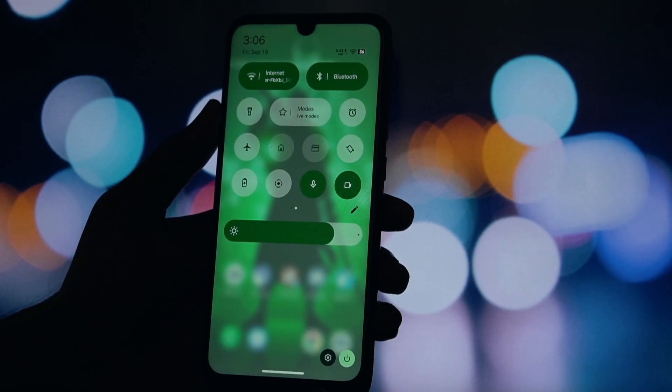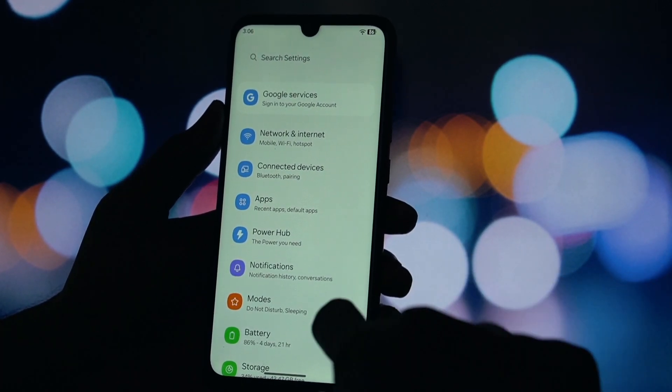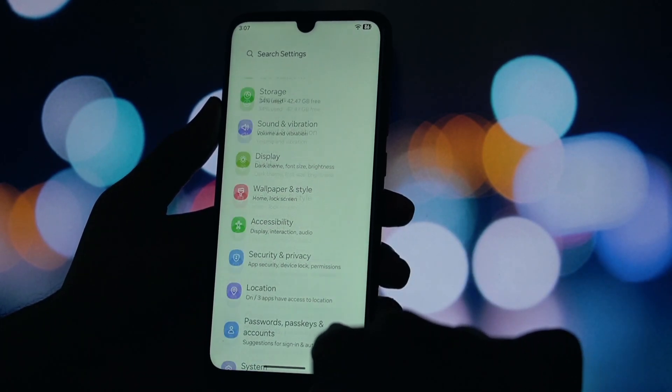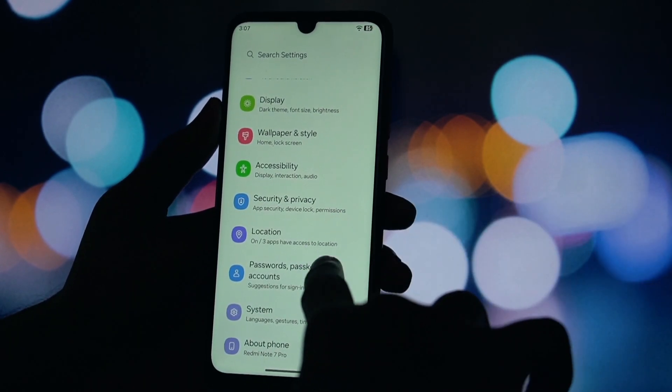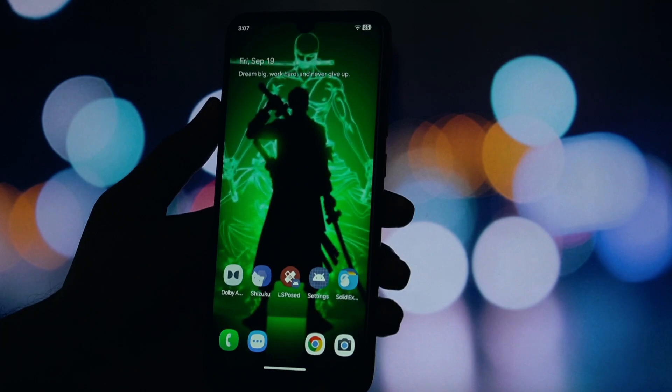Wow, just look at the home screen. The entire icon pack has been replaced with the classic, colorful One UI icons. It already feels so much more premium. This is a complete overhaul. The entire settings menu has been themed to look and feel exactly like a Samsung phone — the organization, the icons, the spacing. It's a perfect port.